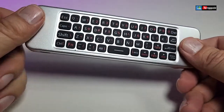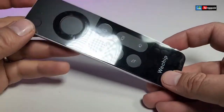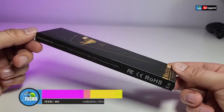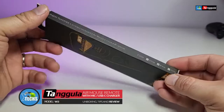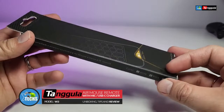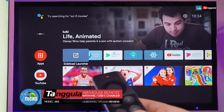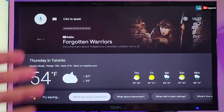Thank you for visiting our channel. Today I came out to review and quick unbox this awesome AeroMouse remote. It is called the W3 and it is made by Wechip, and they're selling it on the Tangula website. This is a beautiful remote, so that's why we came out to do a review on it.